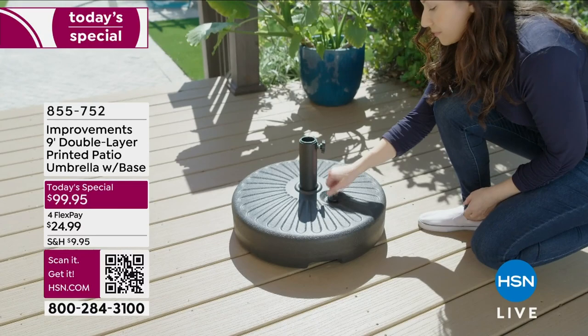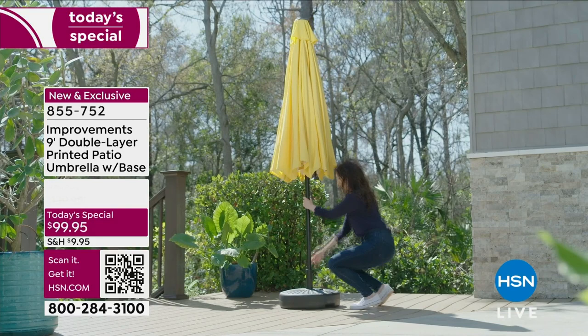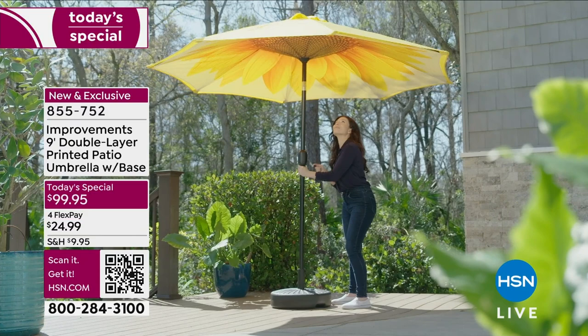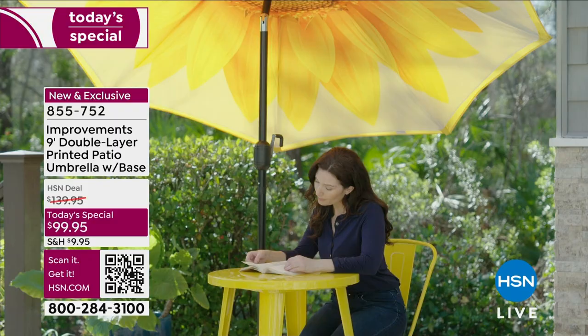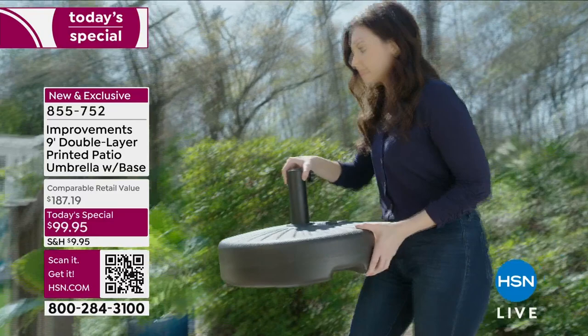Thousands of our very best value of the day have already been spoken for. You can do the comparison shopping — even here at HSN we have never done a nine-foot umbrella in these exclusive designs that also include the base. At this HSN Today's Special price, let's bring in our home expert Deb Byers. I love these amazing prints — exclusive — and you're getting everything including the base. This has never existed before.